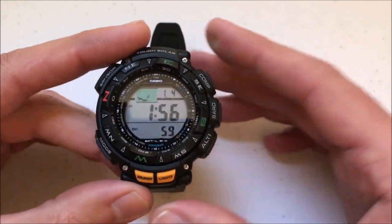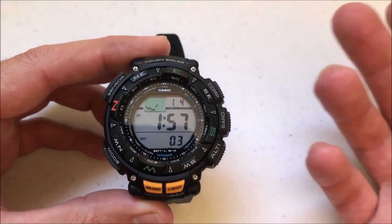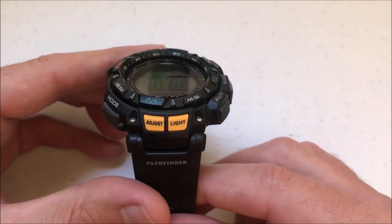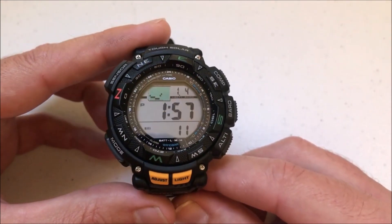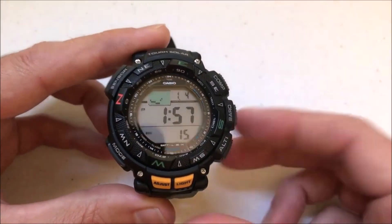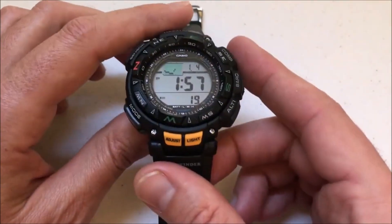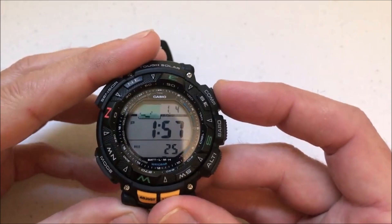I'm going to show you that right now. First thing we're going to do is, as I mentioned in the prior video, anytime you're wanting to use the compass you're going to want to have the watch laying flat or horizontally in the same direction as the horizon. You don't want to be taking a compass reading with the watch facing you — you want it to be the same direction as the horizon. Best way is probably to take it off and lay it flat, or if it's on your wrist make sure you've got it laying horizontally flat. So you'll press and hold the compass button.